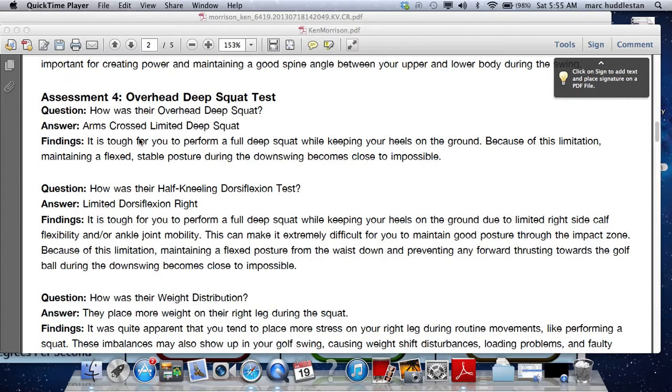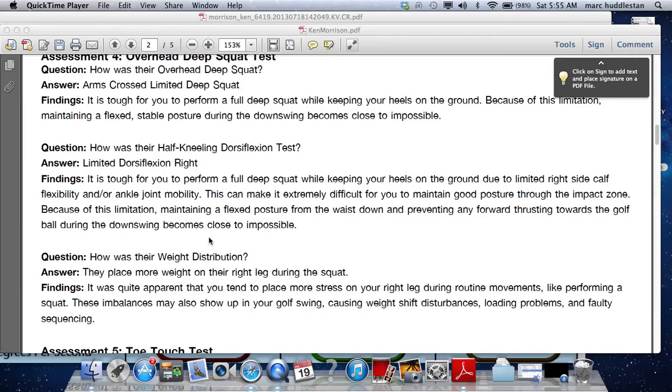We've got a limited deep squat with a weight shift into the right side, and most of that is coming from that right ankle. It's appreciably tighter than the left, and that will be one of the things we try and loosen up.